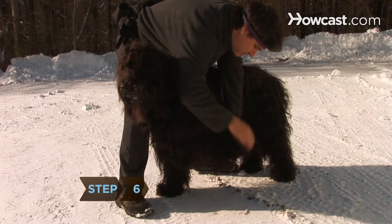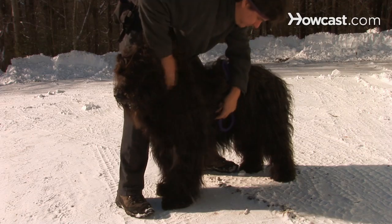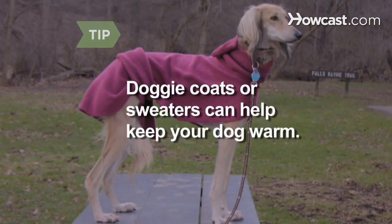Step 6. Consider the weather and its effects on your dog. Hot asphalt and salted frozen concrete can hurt paws. Short-haired dogs may need doggy coats or sweaters to help them stay warm in sub-freezing temperatures.